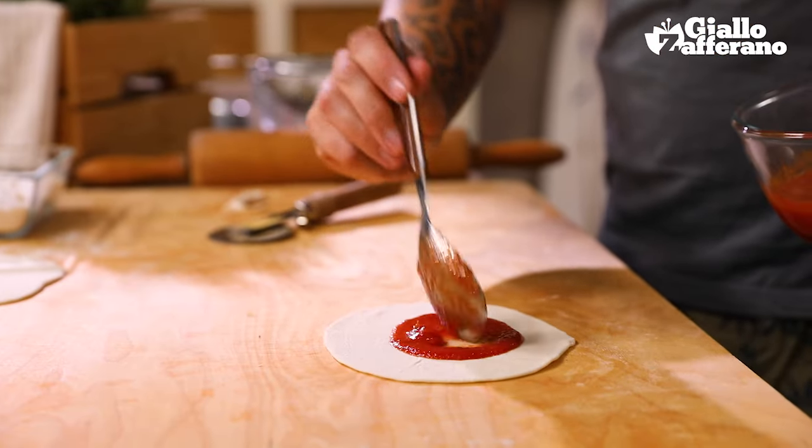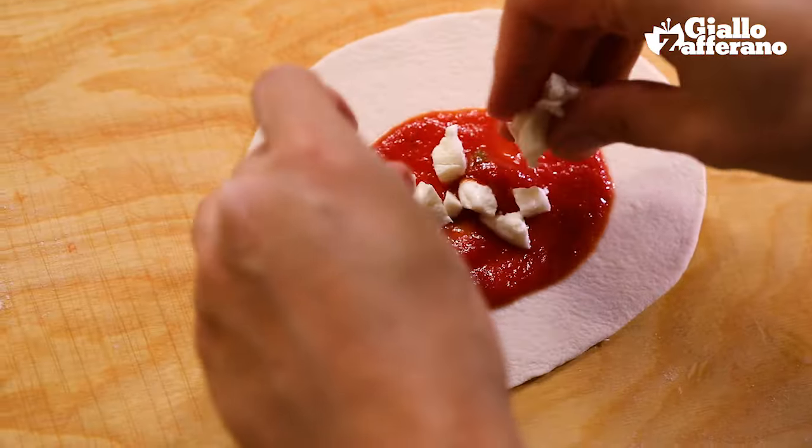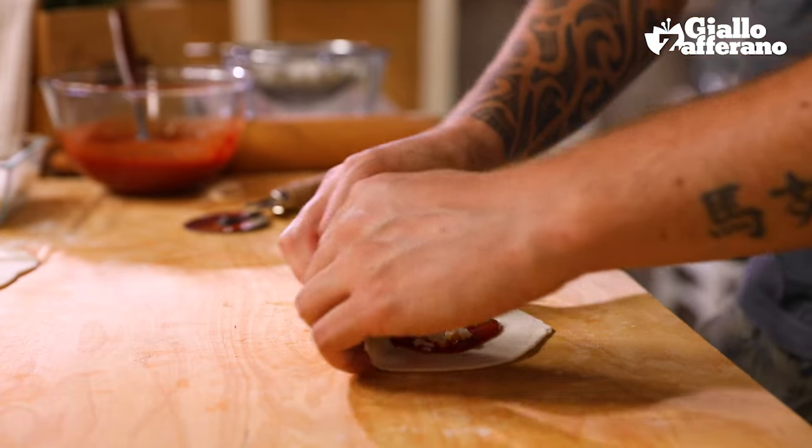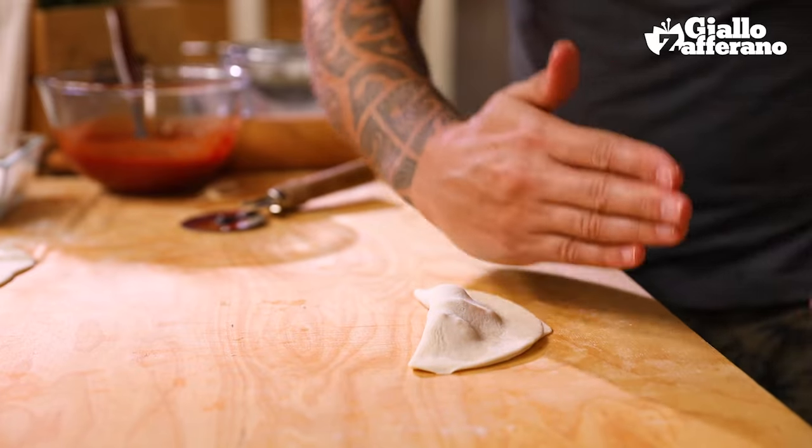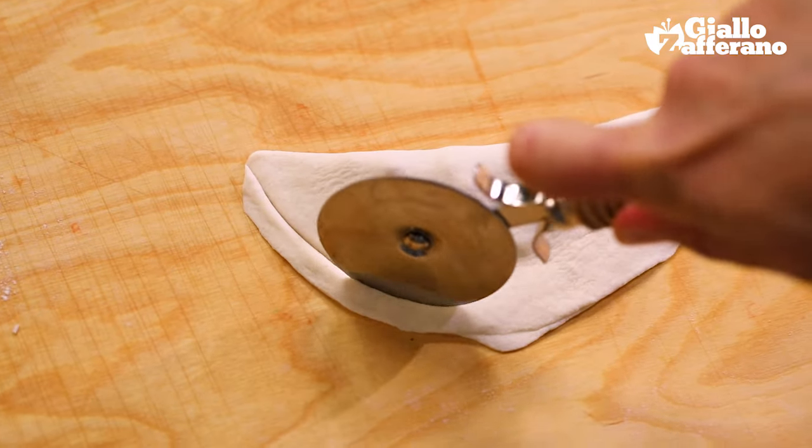Now for a spoonful of sauce — spread it out a little, a few chunks of mozzarella, and then we fold it over to close. Seal it around the end, and then using a pastry cutter, tidy up the edges.